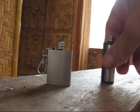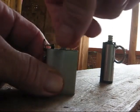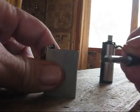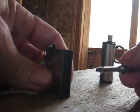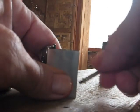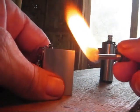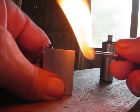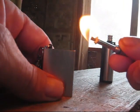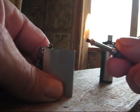All you do is just unscrew the rod, or whatever you want to call it. And then as you can see there's a little striker thing on the bottom, and there's a little ferro rod in here. So all you do is just strike on it and it lights right up — usually. It's pretty cool. And then there's just a little bit of cloth or string on the rod there, so it's like a wick I guess.